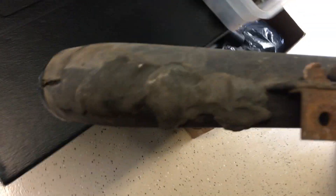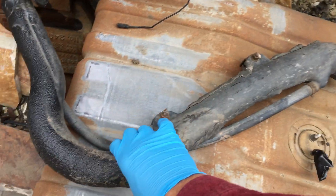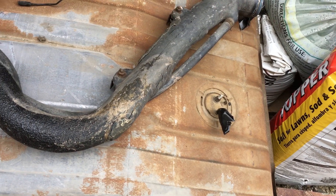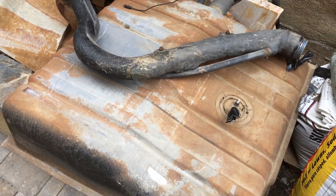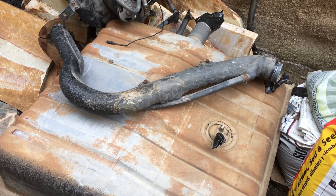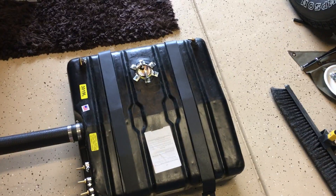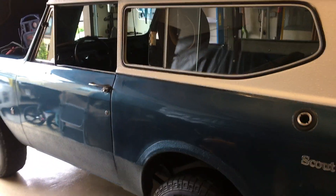I'm going to run all these hoses again, cut them to length, and throw away this old filler neck — it's definitely toast. I got a new one from IHScout.com; they've helped me find a few really hard-to-find parts since they don't make these anymore. We thought about fabricating our own but didn't have a bender for doing a steel version. Anyway, I hope the video has helped. I just feel a lot better replacing the whole fuel system — tank, lines, repairing any cracks — doing it all at one time.